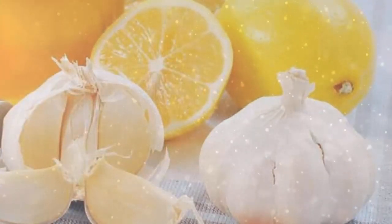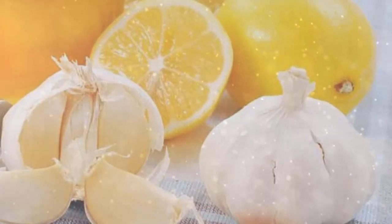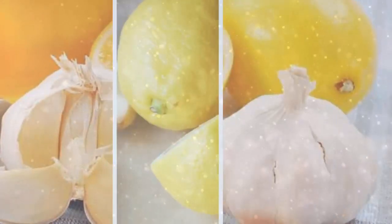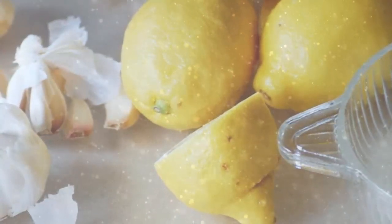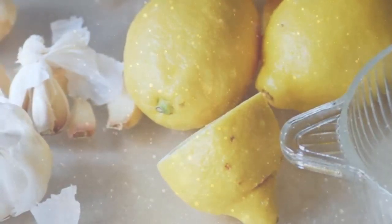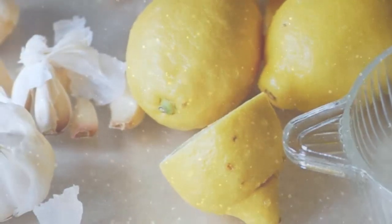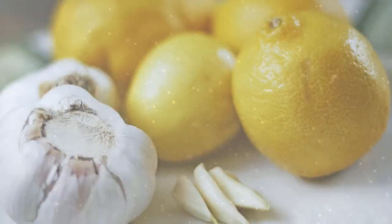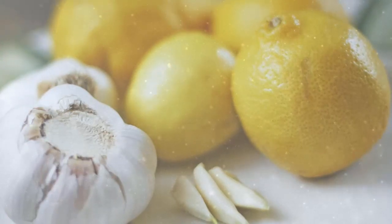Preparation: Peel both the lemon and garlic and slice them into pieces. Put them in a blender and blend with some amount of water. Afterwards, pour the mixture in a pot, add at least 2 liters of water, and let it boil. Mix well until it begins to boil, and cook it for 5 more minutes. Lastly, place the mixture in a glass jar and keep it in the fridge.